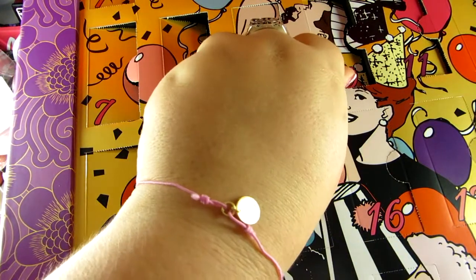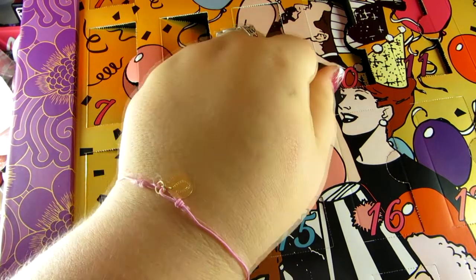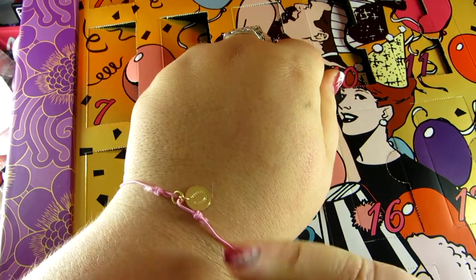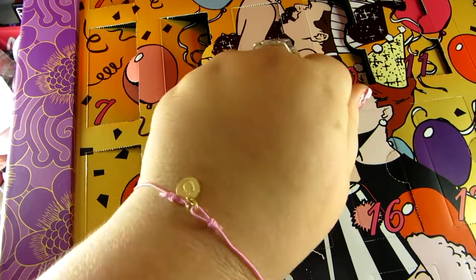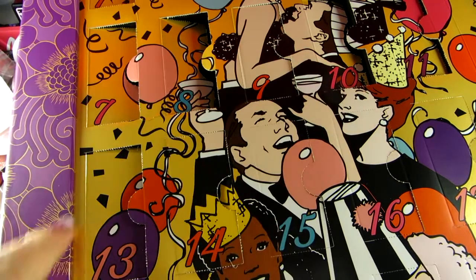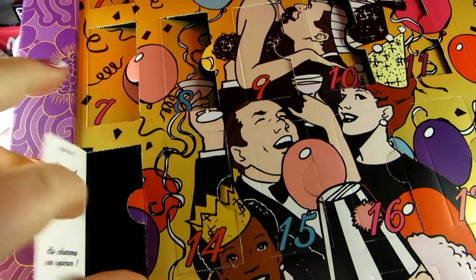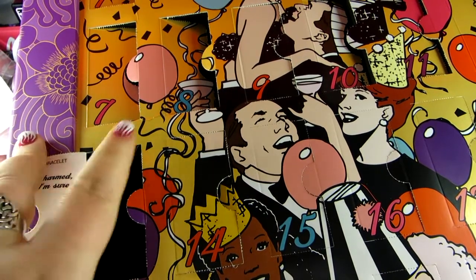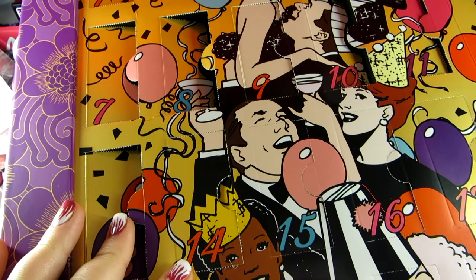Thank you guys so much for watching Day 13 of the Benefit Advent Calendar and I'll see you tomorrow for another lucky day. I just realized why this is in Day 13 — horseshoe luck? Friday the 13th? Screw you, Benefit. You know that I fell this morning, don't you? You know that I fell and broke all of my nails this morning, you stupid Benefit. I'm surprised there's no note in here that says 'haha, you suck.' I'll see you guys tomorrow for Day 14 where hopefully Benefit isn't mocking me.